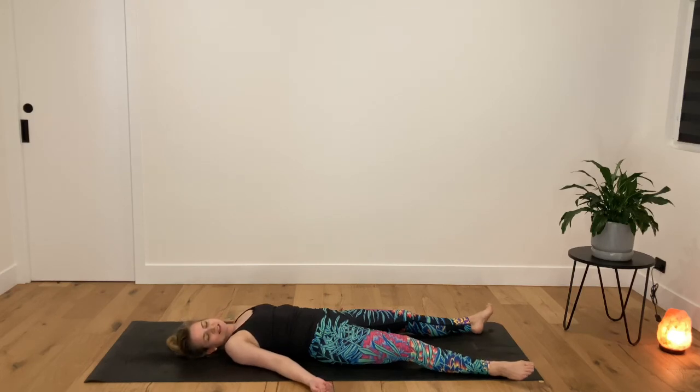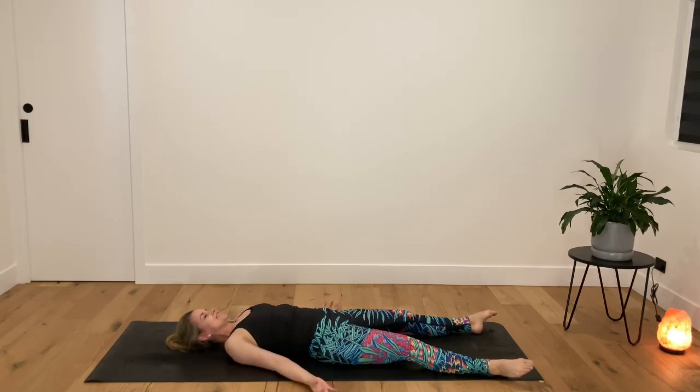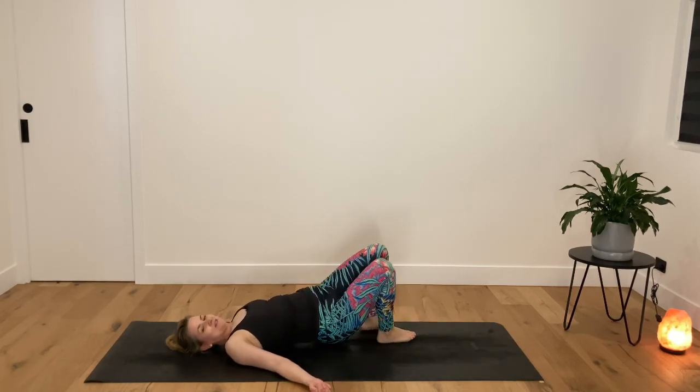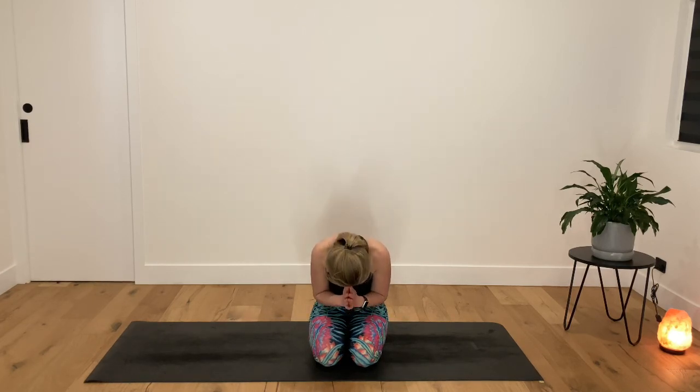And then we'll slowly begin to wake ourselves up from our relaxation — maybe a little roll of the head side to side, roll out the wrists and ankles, wiggle the fingers and toes. And then when you're ready, rolling off to one side and gently using the support of your hands to bring you up into your comfortable seat. Touch your palms together. It's been an honour to guide you through this positivity focus class today. Remember, if you're feeling down, you can always help to shift that frame of mind by doing things like moving, yoga, mindfulness, or practicing gratitude. I'll see you next time. Namaste.